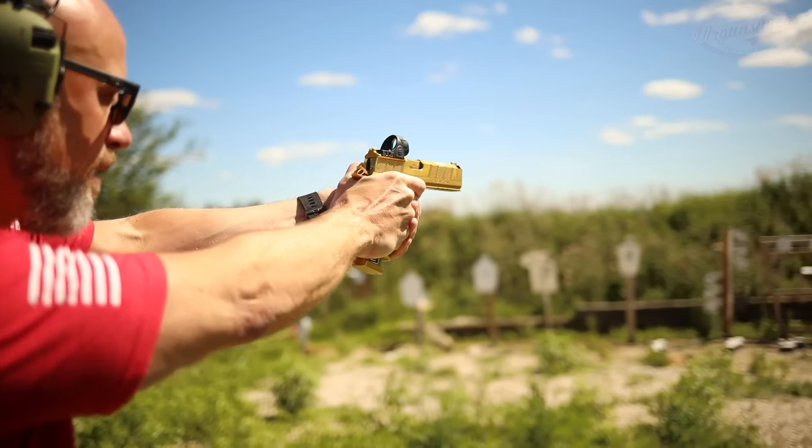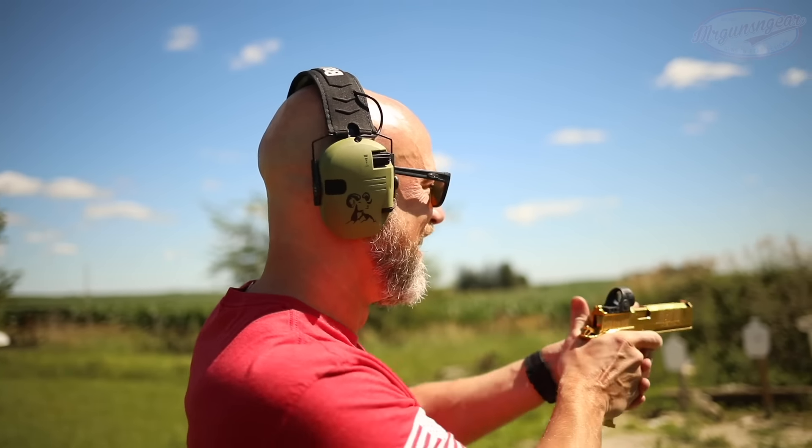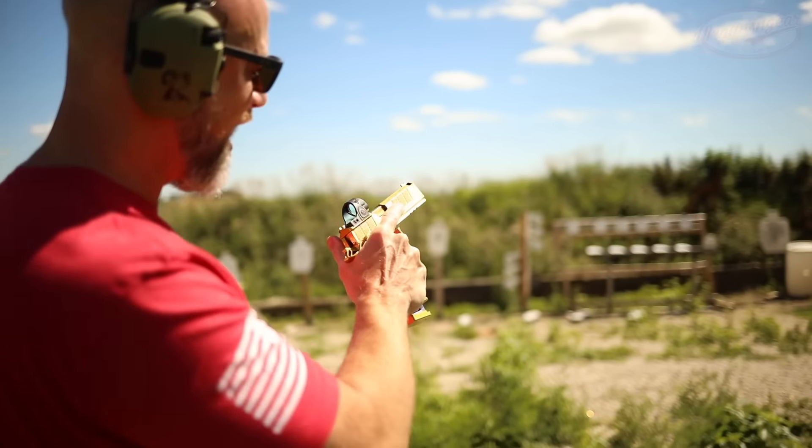First off, I accidentally bumped the safety on with my support hand grip. One of the pros and cons of having those extended controls - just know that it's extended so you ride over it. That is crazy - it almost feels like nothing's reciprocating, less than a 380. Wow, yeah - that's what ten thousand dollars feels like. I feel like it's not going into battery, there's just no movement.